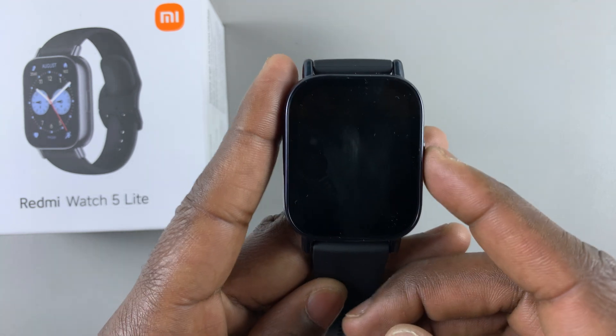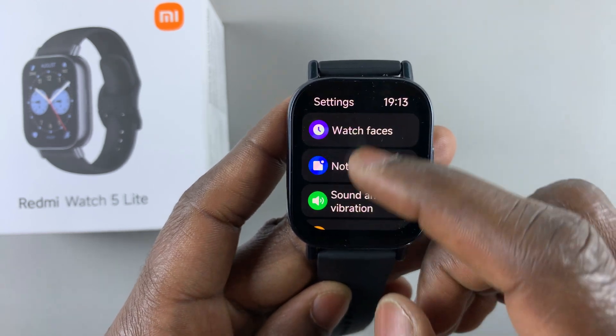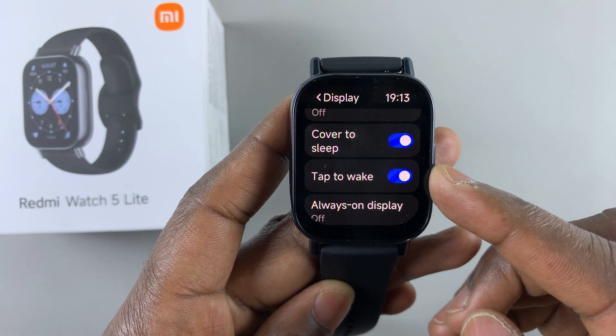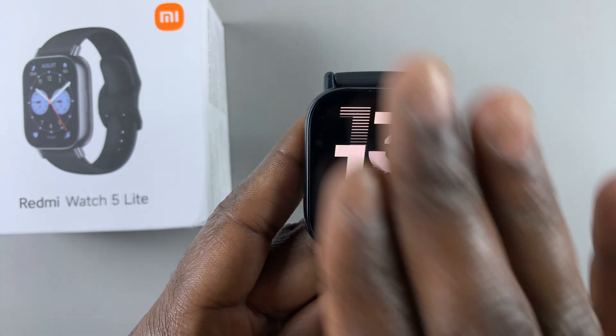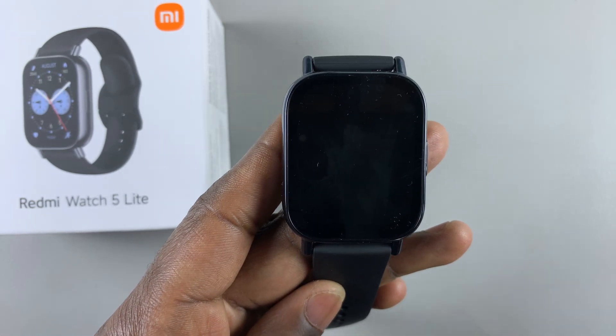If you want to turn off this option, simply go back to the display settings, tap on display, find tap to wake, and simply toggle it off. Now whenever the screen locks, even when you tap on the screen it will not wake.